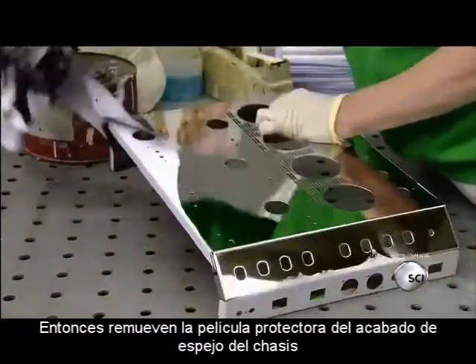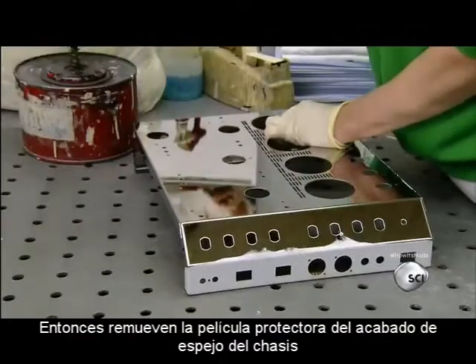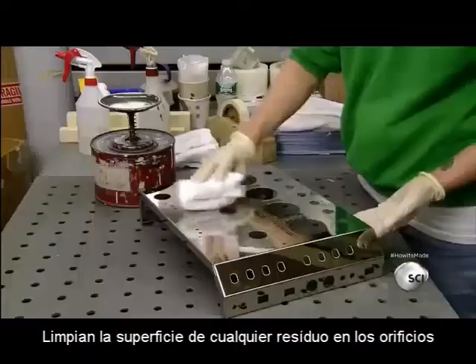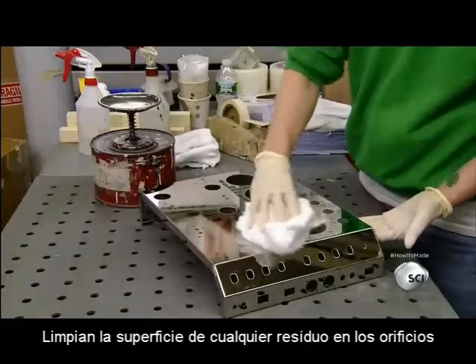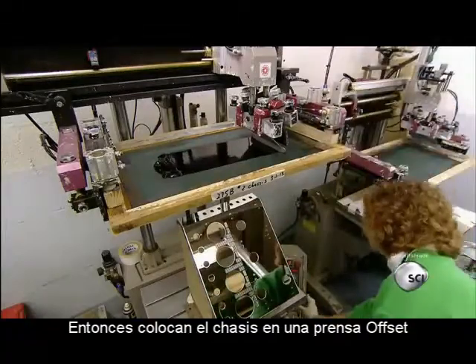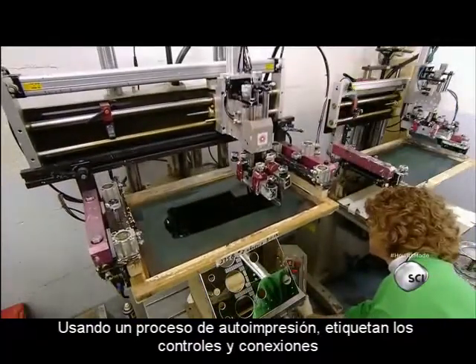Then they remove the adhesive film which has been protecting the mirror-finished surface of the chassis. They clean off any remaining adhesive residue with alcohol. Then they put the chassis into an offset press, where a silkscreen printing process labels the controls and connections.